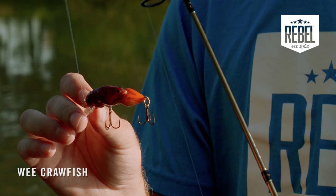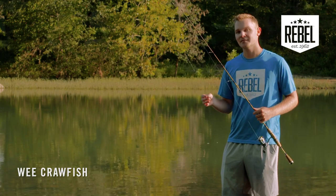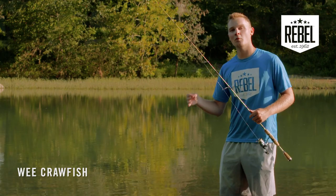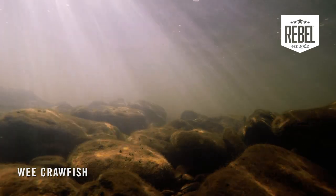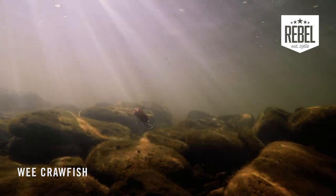This lip will dive the bait down about five to seven feet deep. Do your best to get this bait down in the water column and deflecting off of all kinds of cover down there, creating an erratic motion like a crawfish scurrying across the bottom.